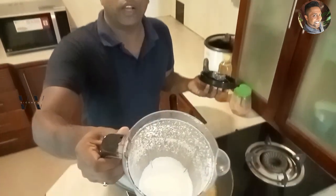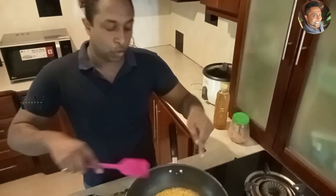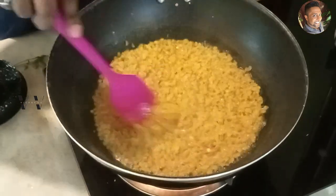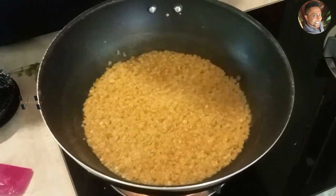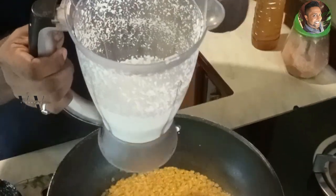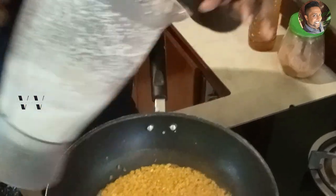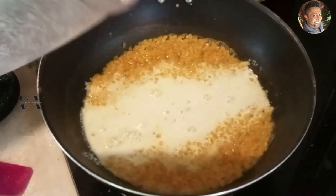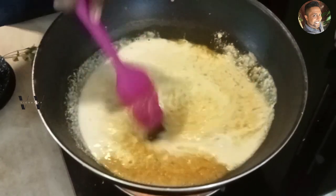So this is how our coconut masala looks. Now the dal is cooked — total cooking time for the masoor dal is about 20 minutes. As you can see, it's perfectly boiled and cooked. Now we'll add the coconut masala, which has half a teaspoon of cumin, two green chilies, half a cup of freshly grated coconut, and half a cup of water. Add that to the dal and let it come to a boil.